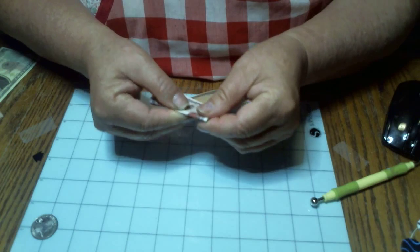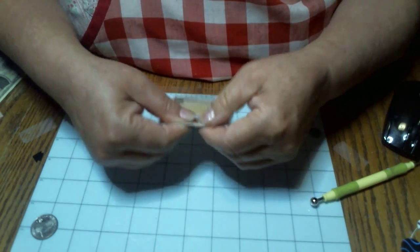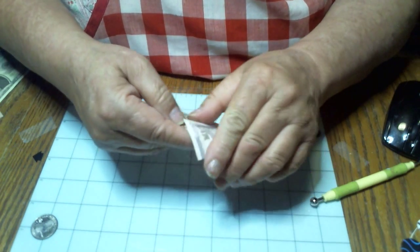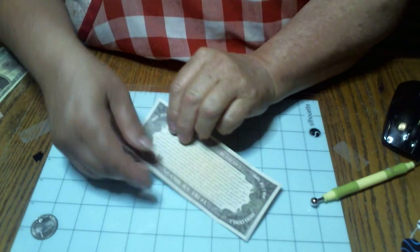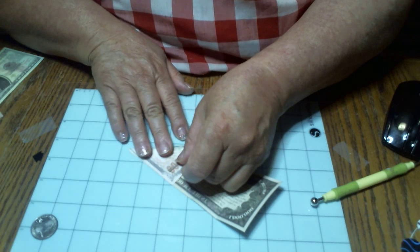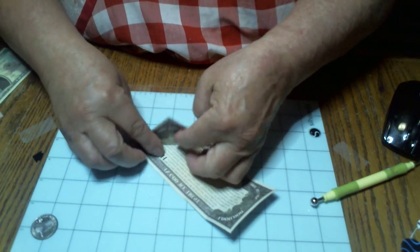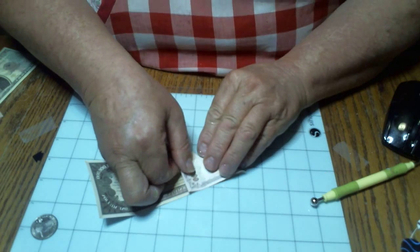It's almost easier to match up that center before you fold it down. Then get a good crease in there. Open it up. Now you're going to go over to the other side and do the same thing — fold it down, one corner to the bottom. Open it up.